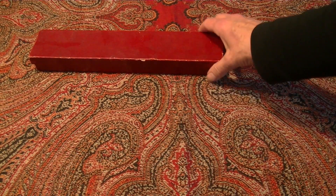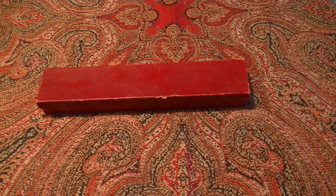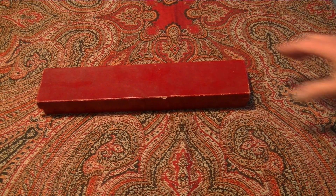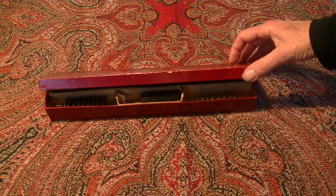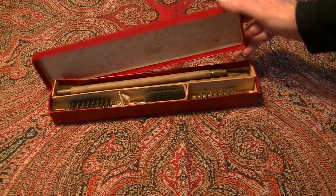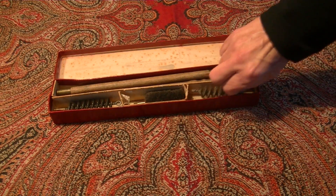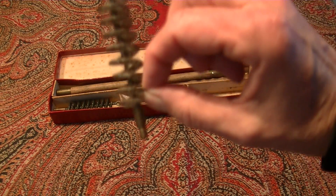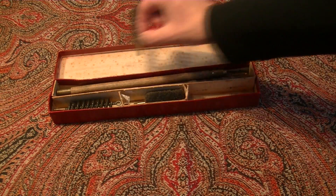I have another red box that I bought a while ago. I did buy it because I found a red box and thought, what's in there? So I opened it and what did I find? I found this — a very interesting thing.